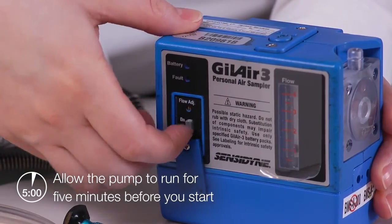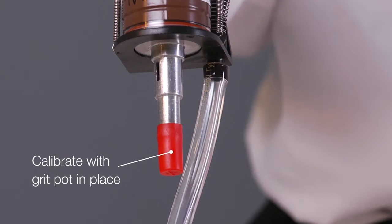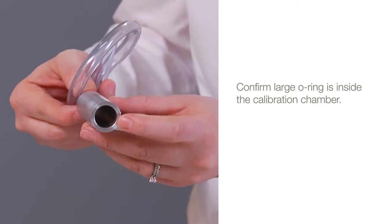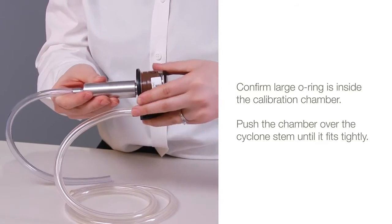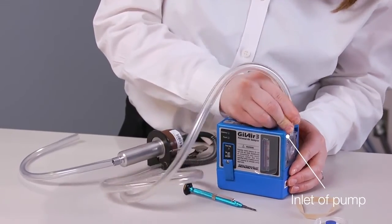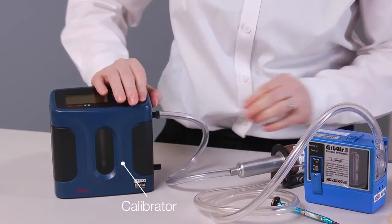Now let's move to the calibration procedure. Allow the pump to run for about 5 minutes before you start. Calibrate with the grit pot in place. Confirm that the O-ring is inside the large end of the calibration chamber, and push the chamber over the cyclone's stem until it fits tightly. Connect the flexible tubing to the inlet of the pump, and with some additional tubing, connect the calibration chamber to the calibrator.